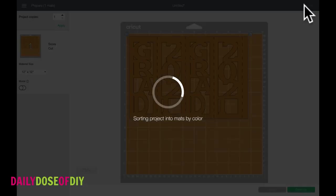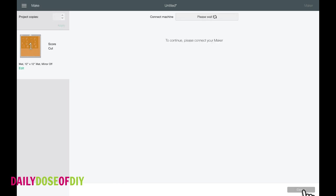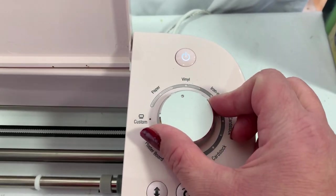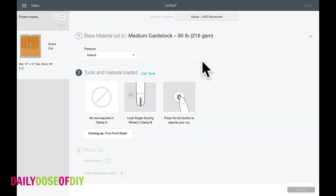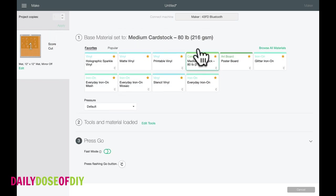Then we're ready to hit the 'Make It' button. This shows us our screens — everything's good to go and it will fit on an eight and a half by eleven sheet. Make sure to load your sheet horizontal. If you have a Cricut Explorer, turn your dial to cardstock and load your stylus into Clamp A. If you have a Cricut Maker, we're going to select our base material — medium cardstock — from the list.